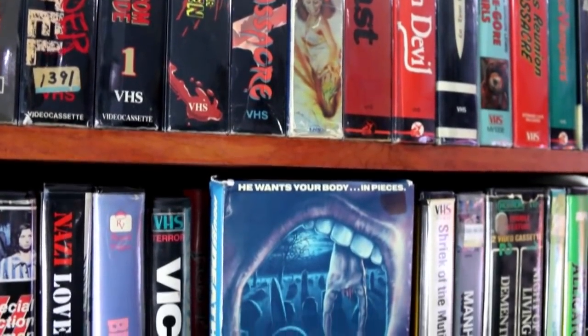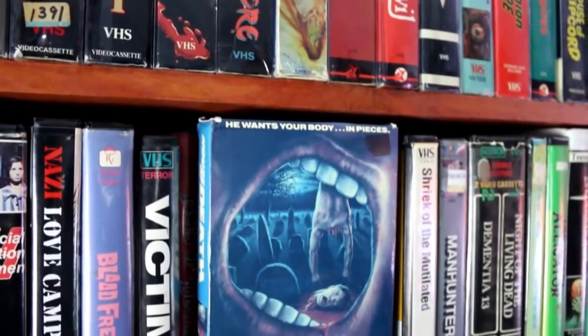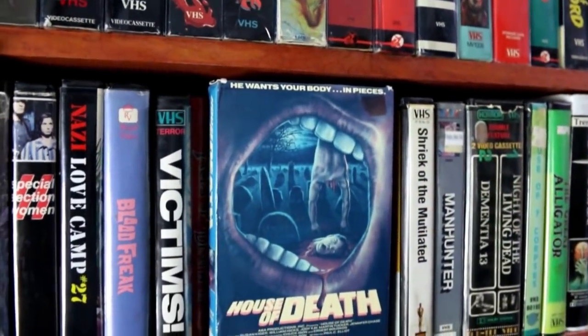Let's talk about this movie, House of Death. This specific release was released in 1987 by Virgin Vision, but it was actually released a year earlier by Video Gems in this glorious big box. Look at this — 1986. This is some of the greatest artwork out there. This definitely has to rank in like the top 10 VHS cover art ever.